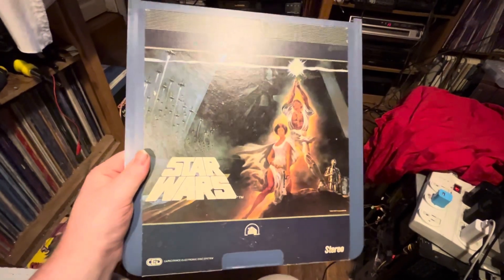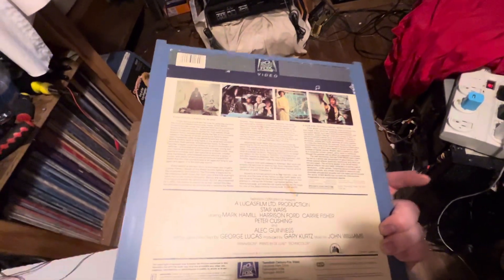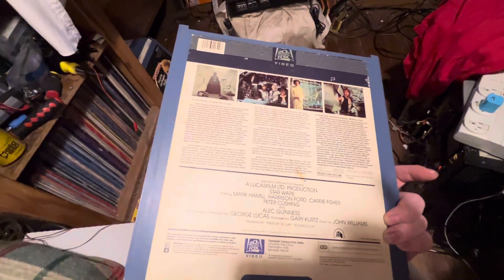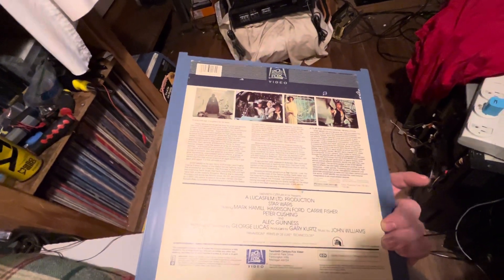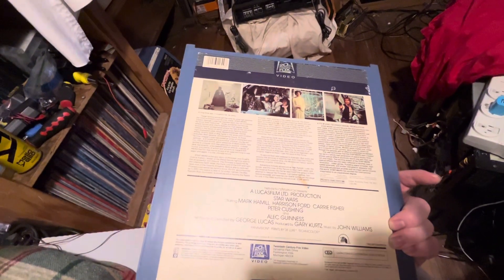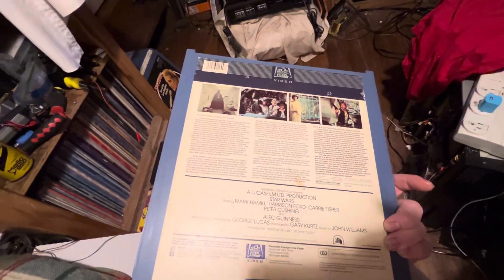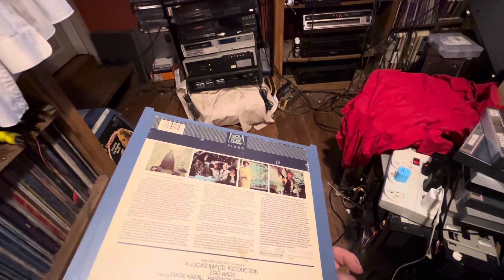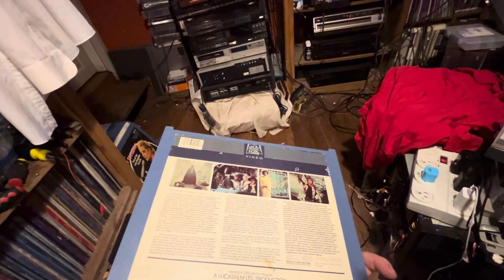I just wanted to see if this old CED was still kicking, which it is. The only thing I'll say about the player is that my RF output is not working correctly — the picture is really, really snowy looking when I hook it up through the RF. One of these days I'll take it apart and take a look at the tuner to see if there's anything I can do. It might just have some capacitors that have gone bad.